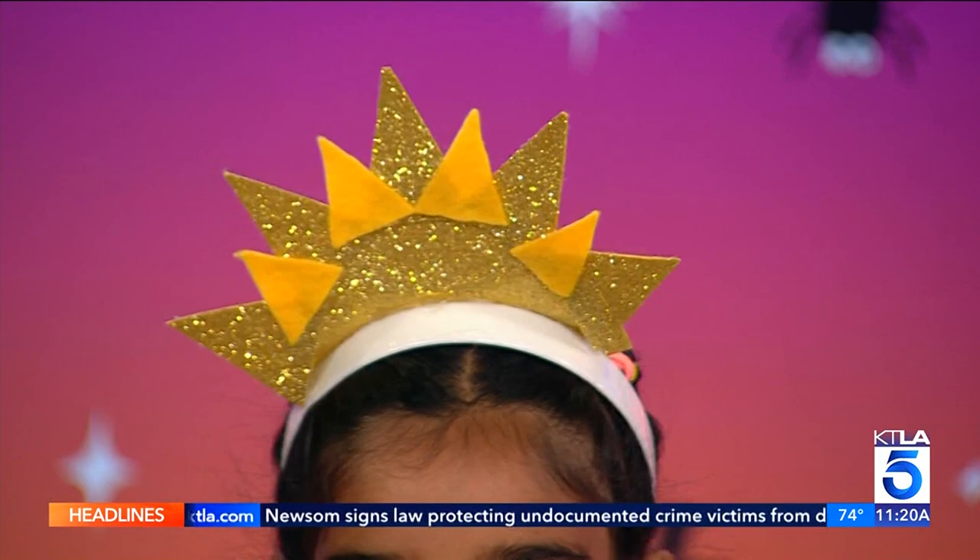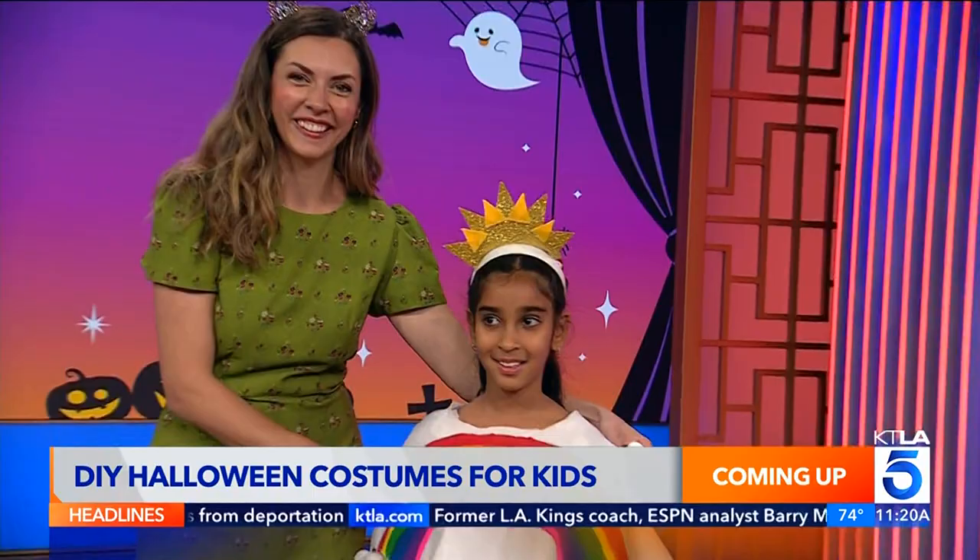Save on Halloween costs by making your child's costume instead of buying one. We're going to show you some easy and comfortable ideas, including this little rainbow, and there's a chicken in the house too.